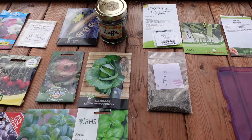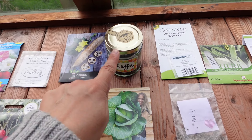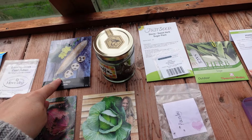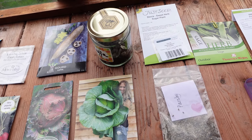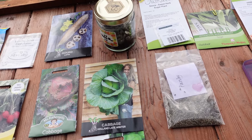I've decided to sow the loofah. We are going to use home grown, home saved seeds as well as shop bought because they just need that longer time to grow and mature. So I decided to grow them now in March instead of April like I usually do with all the cucurbits.